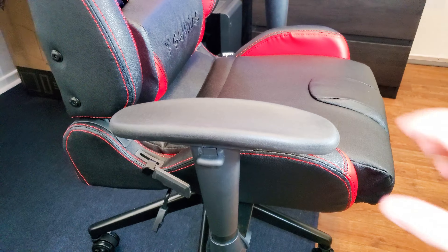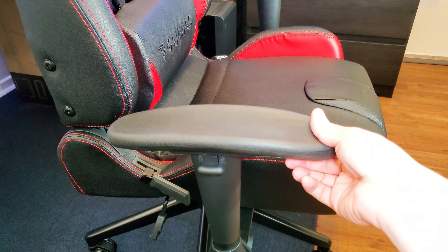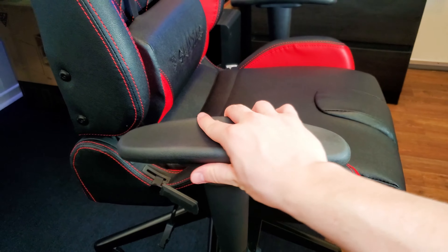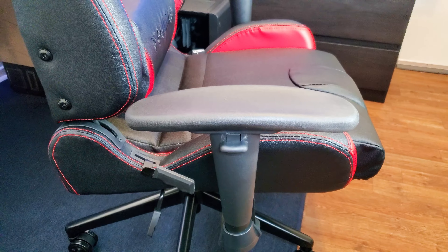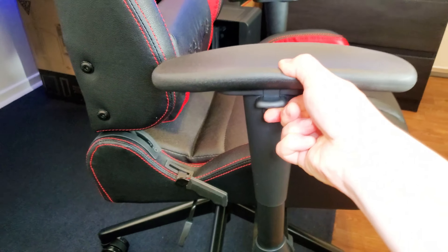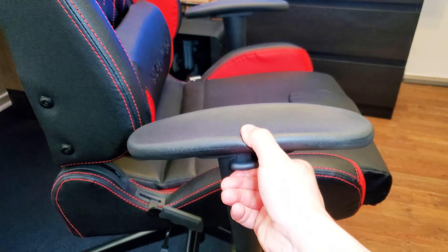A very nice addition to the chair are the armrests. They may look like typical armrests, but they're made of a soft, slightly squishy material. They also pivot outward and inward, and you can adjust the height — push it up to rest your arms higher, or bring it down. You can leave it somewhere in the middle or all the way down — you choose. The chair also spins quite easily so you can rotate around pretty quickly.